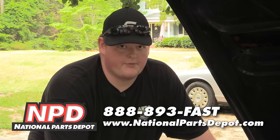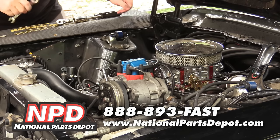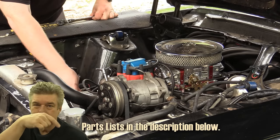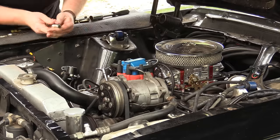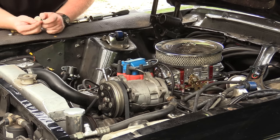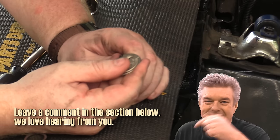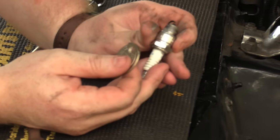We're going to pull the spark plugs out. We already know we have a problem with a couple cylinders from last week. I'm going to remove the negative battery terminal first so I don't get zapped. I pulled a spark plug and checked the gap — it's right at 20,000. Stock HEI GM is typically 35 to 45 thousandths, so we are way too tight. We're going to adjust this up — right there at 35 thousandths, which is a much bigger gap and should get a lot more spark in the hole.